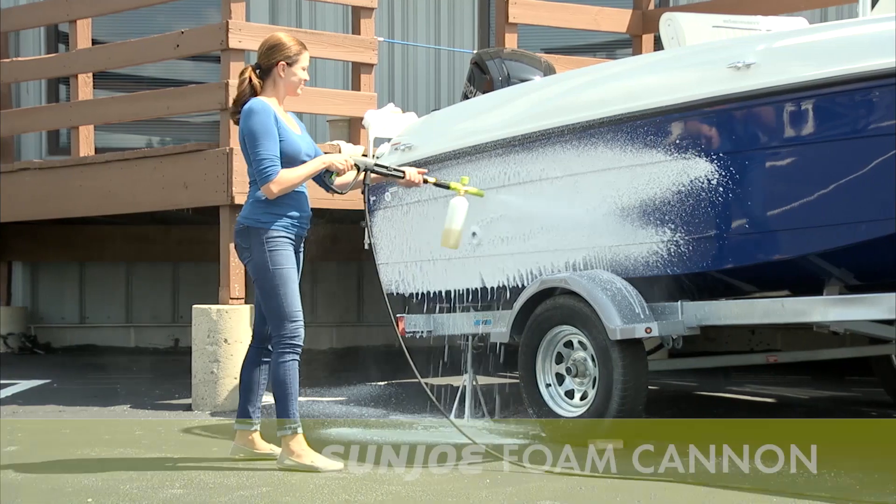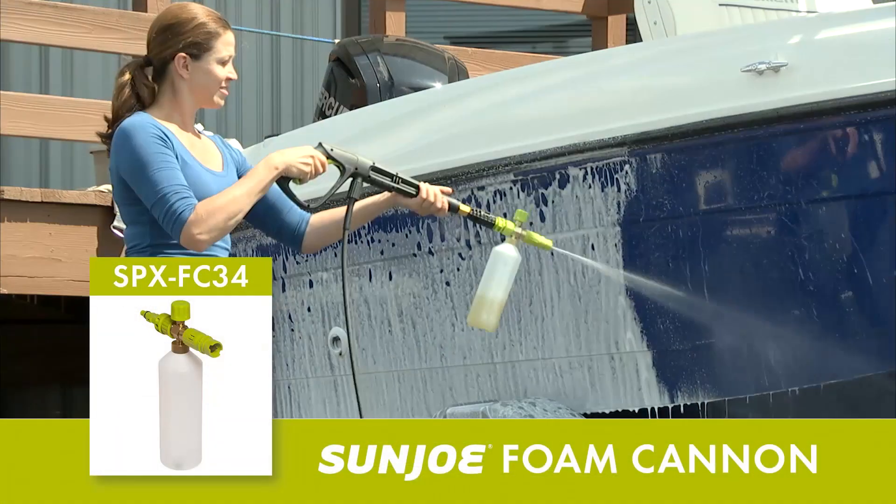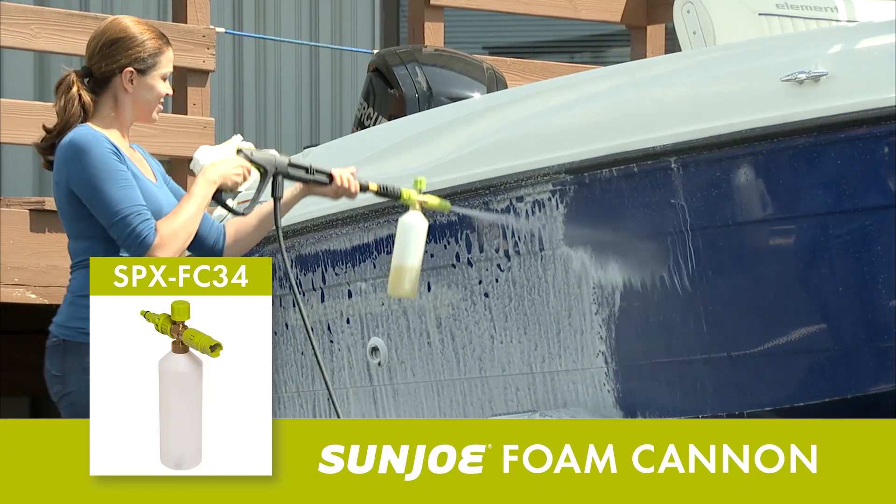For best results, use with a pressure washer, foam cannon, and attachment to produce a thick layer of lather and rinse to reveal a clean, brilliant finish and showroom shine.